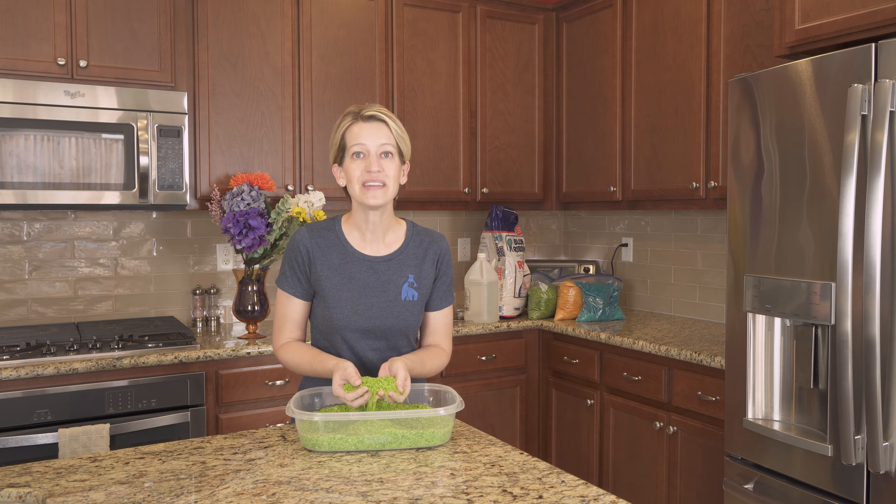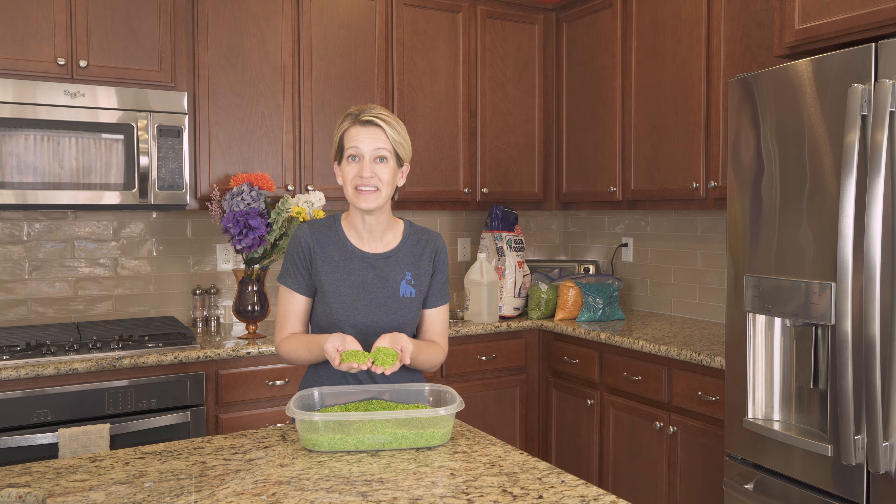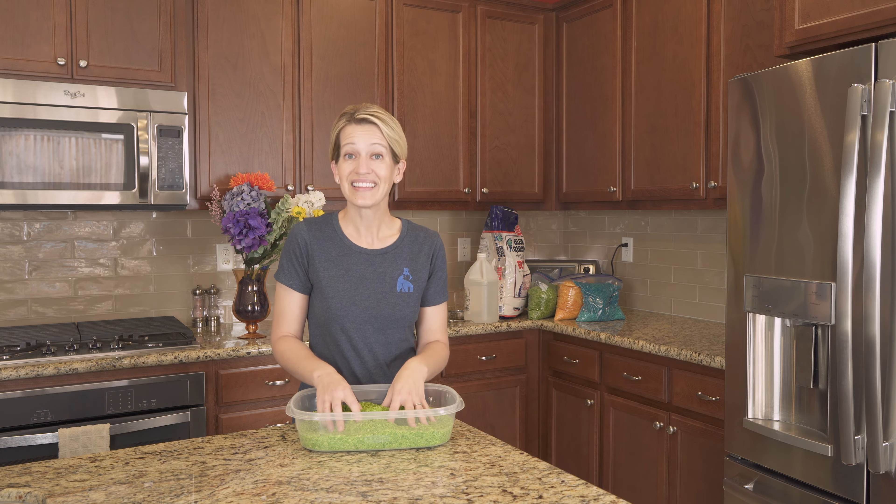So in this video I'm going to give you step-by-step instructions on how to make your own sensory bin. Are you ready? Let's get started!